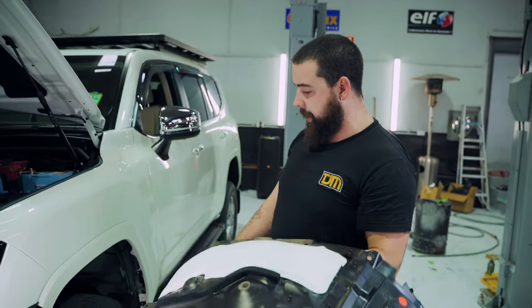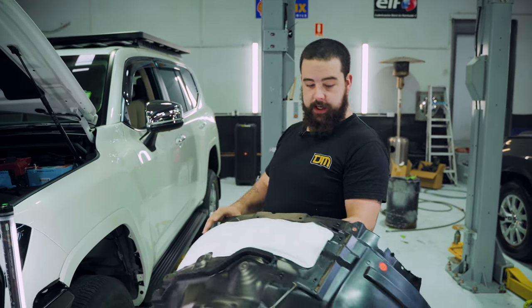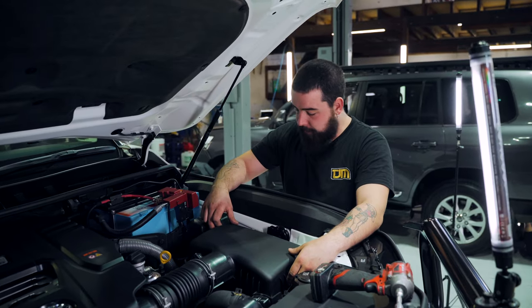Alright guys, so this is IndiGuard — this is the first step for the snorkel. We check inside the guard to make sure there's nothing behind before we start cutting in. Next step is removal of the airbox so we can gain access to the entryway through the guard.